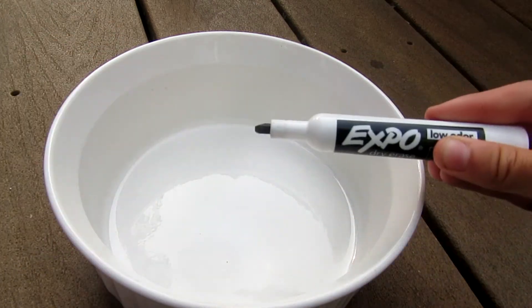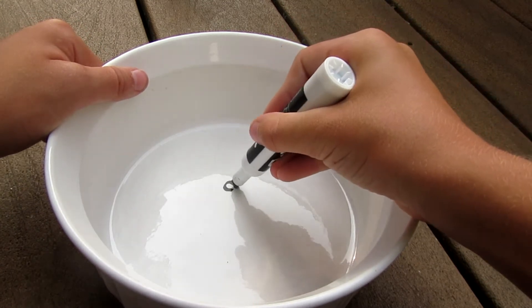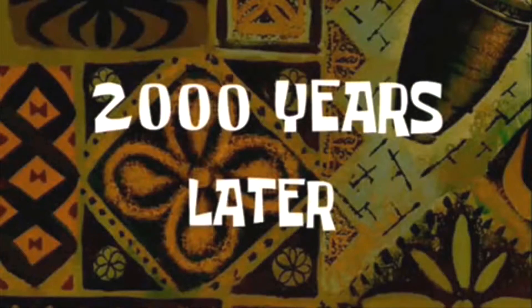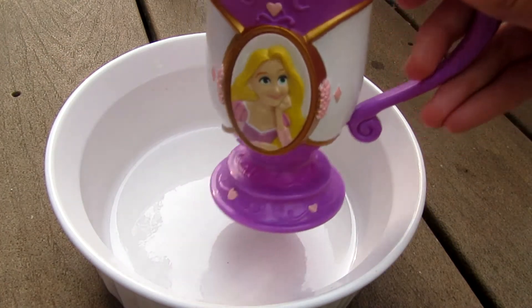So the first thing you want to do is open up your expo marker and draw something in the bowl. I'm just gonna draw a stick figure — we'll call him Harold.